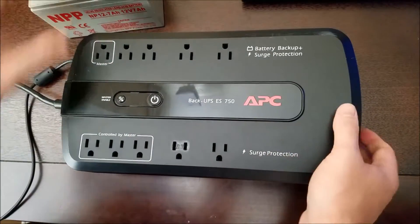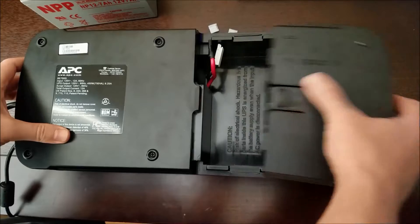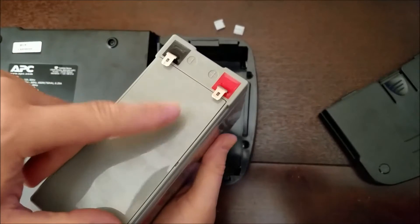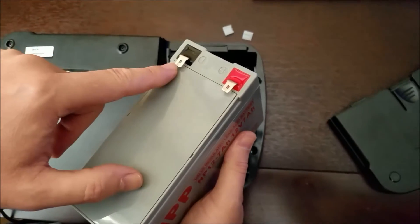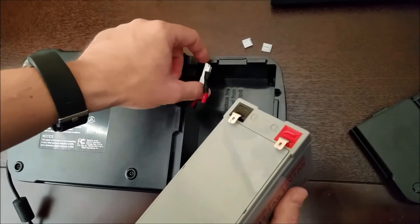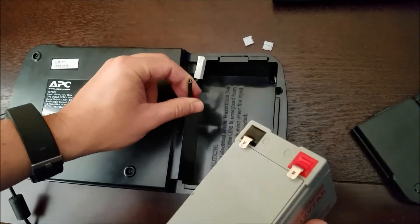It's super simple to do. You just flip the APC upside down, take the back cover off, and then you've just got to connect your leads. One of the great things about this battery is it comes with the F2 leads — the F2 connectors. A lot of the other batteries come with an F1 connector that's too small for this UPS backup, but this one's got the F2 which matches up with these leads.